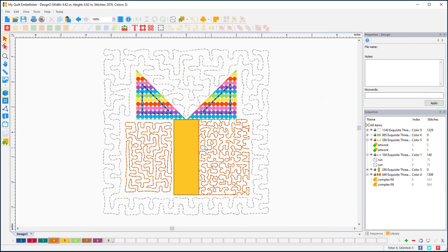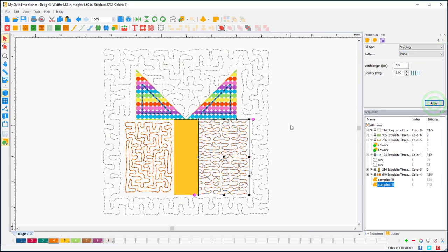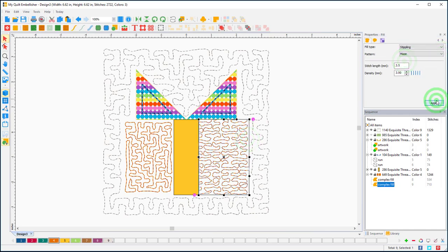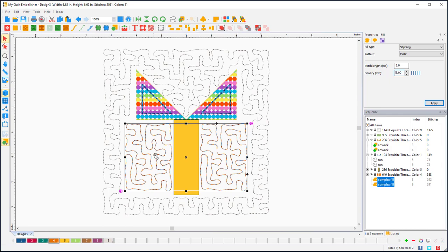I don't want my stippling to stitch into my seam line at all — I want it to sit within the piece — so I'm choosing the maze option. There's also piano, which goes down the edges but has a more horizontal design. I'll select both stippling sections and make that a 3.0 stitch with density 5 — just a little bit looser and it matches the background stippling I already set up.